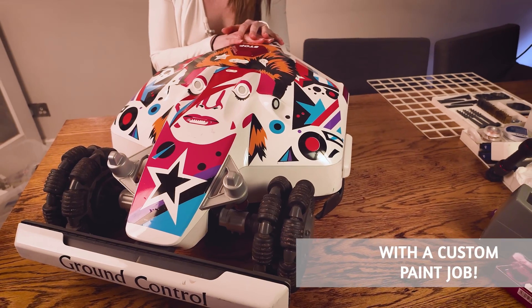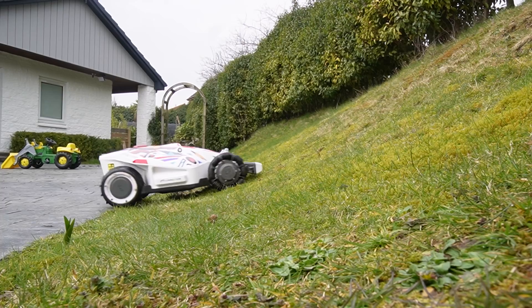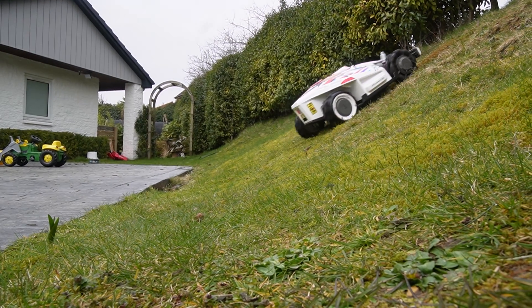I have a Mamotion Luba and was absolutely delighted with it last year — what a genius device. It can deal with really steep slopes, the GPS works great, it cuts brilliantly, it's just a total champion. It saved me hundreds of hours in the first season alone.